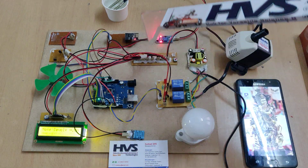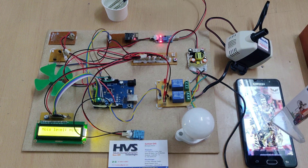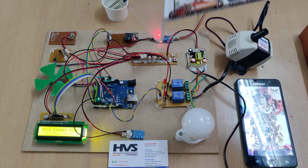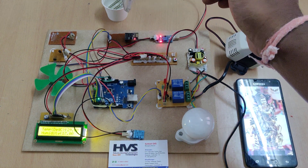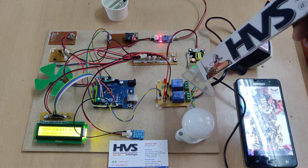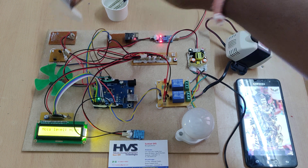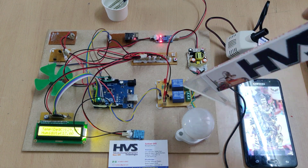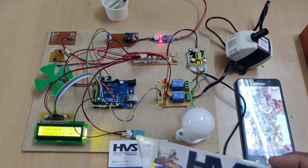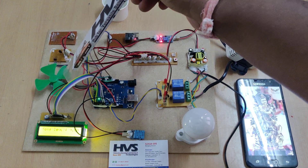We are also sending the same sensor parameters through the ESP8266 module over Wi-Fi to your phone. For the controlling section: whenever the moisture level is low, the Arduino will automatically switch on this motor using an electromagnetic relay. Based on light intensity from the LDR sensor, we will turn on this bulb using another electromagnetic relay. If the temperature is above 50 degrees centigrade, this fan will switch on for cooling.